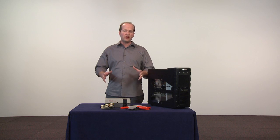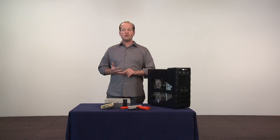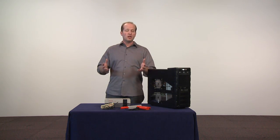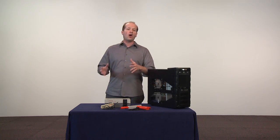This is the Nintendo Entertainment System from the 1980s. Just like a modern computer, it uses software, it has a CPU, it uses memory chips. So we're going to take a look at this device to see exactly how it worked all the way back then.